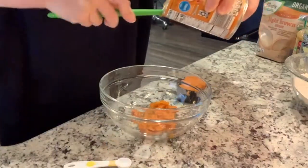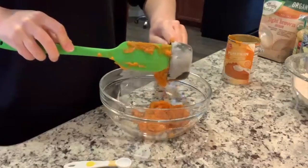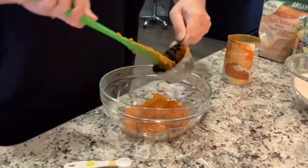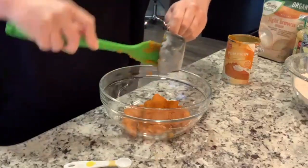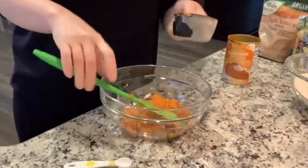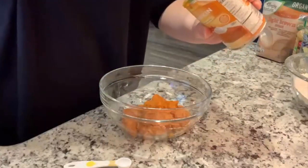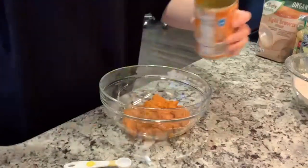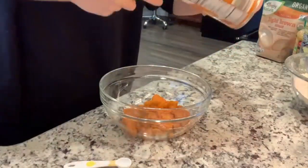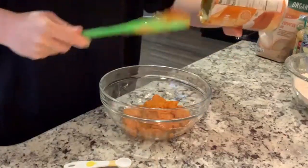I'm adding in the one cup of pumpkin and I'm very excited because what was left in the can is near perfect - I didn't want to have to open up another can. Although I'm sure I'll be opening another can before too long for another recipe; I have a couple more pumpkin recipes I really want to try.